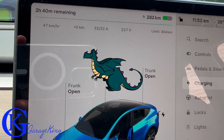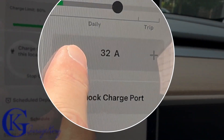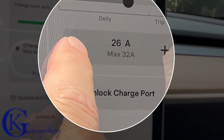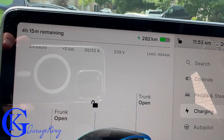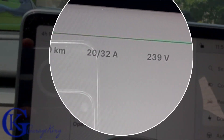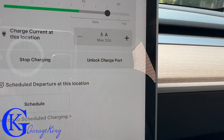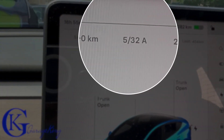So now can we change it on the fly? We are currently charging at 32 amps. If I reduce it on my car, you can see it does still say max 32. Let's pan over — and we should go down to 20 amps. Yes, we did. So we can change it on the fly. And if I go right down to five, you can see my car should go down to five — and yes, it did.